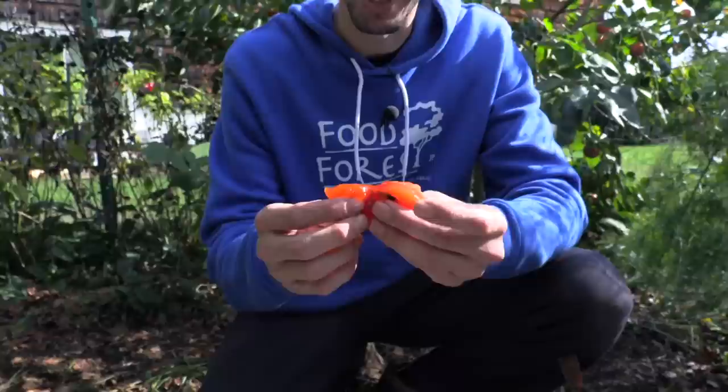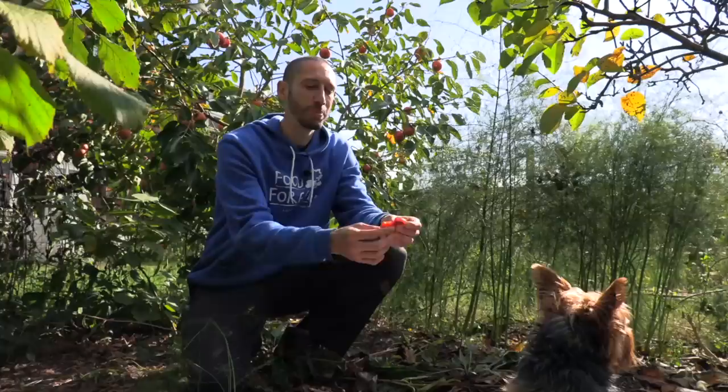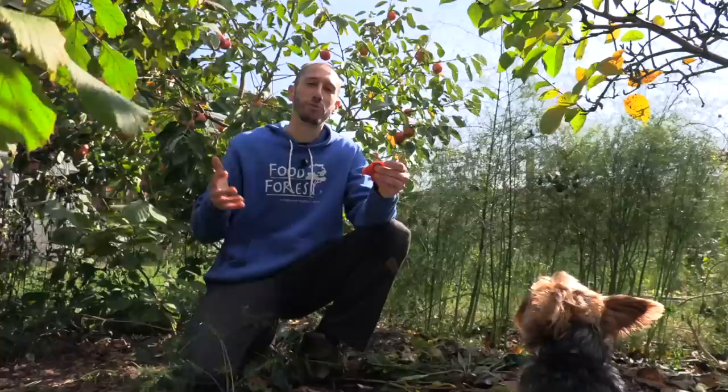On the other hand you have the Asian persimmons — those are the ones you always see in the store, the ones you can eat when they're hard with that apple-like consistency. I like both of them, but these ones tend to be my favorite because they're so sweet, especially when they're ripe like this. I don't think they sell these in the store because they don't store well and they don't ship well — you've got to grow it yourself. The American persimmon trees growing in the wild grow to about 35 to 50 feet tall at full maturity, so they get super huge.